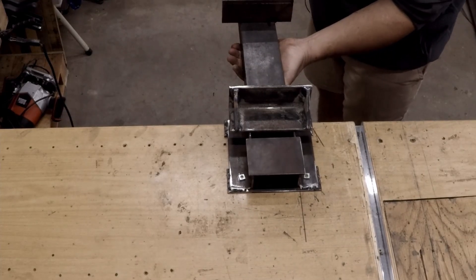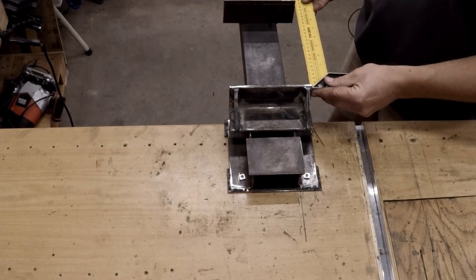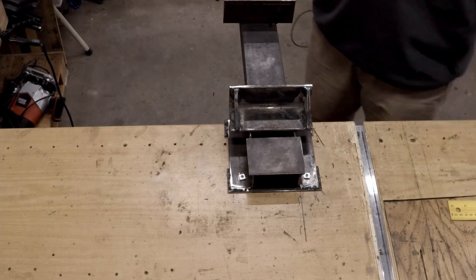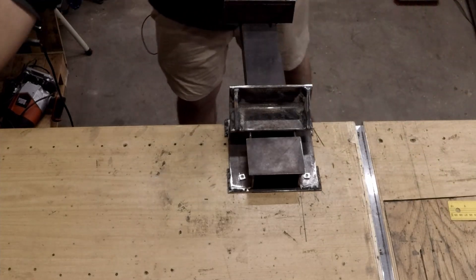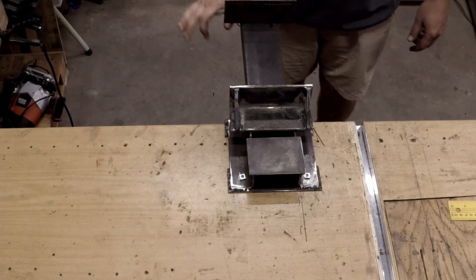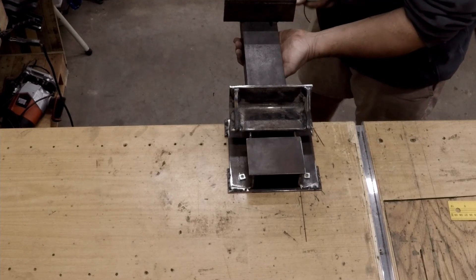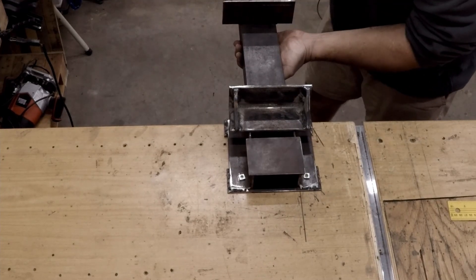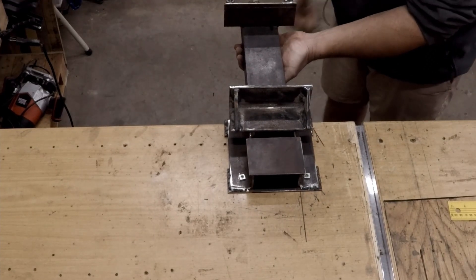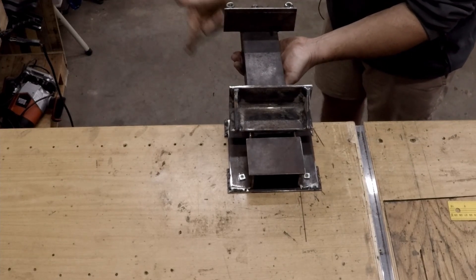This should be the maximum length that it opens, and it's about 23 centimeters. It's got quite a good clamping strength — it's quite strong, which is more than sufficient for what I'm going to use it for.